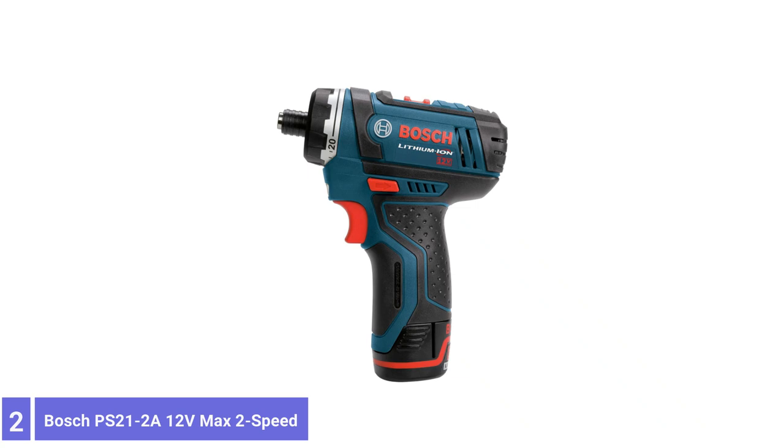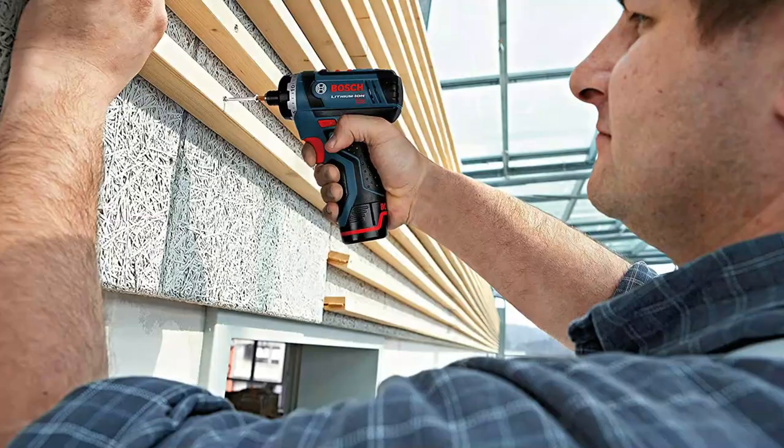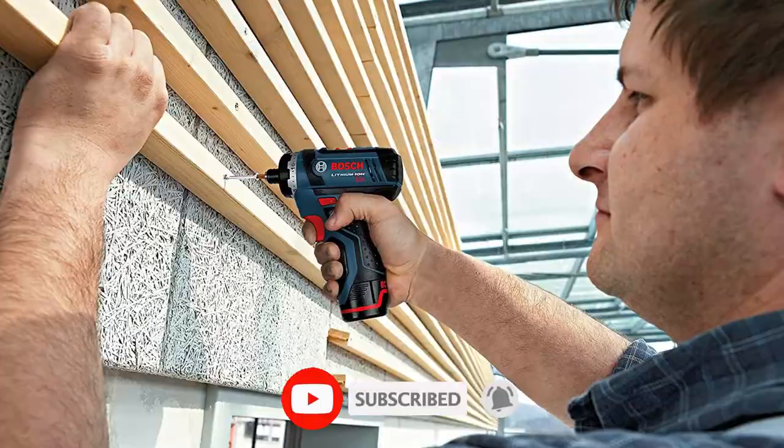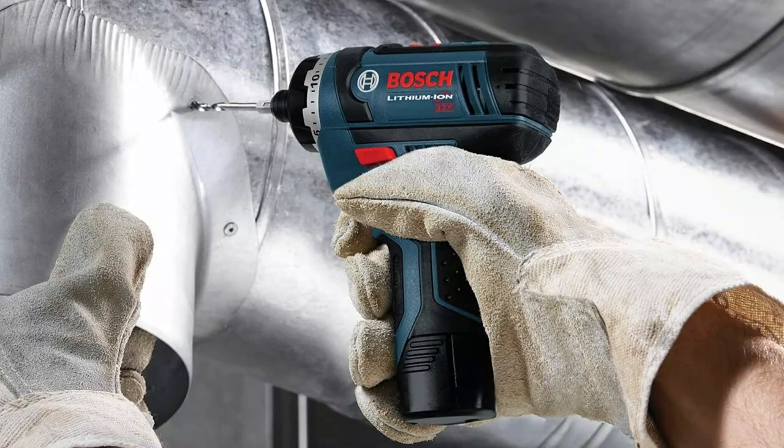Number 2: Bosch PS21-2 12V MAX 2-Speed Pocket Driver Kit. The Bosch PS21-2 12V MAX 2-Speed Pocket Driver Kit features a driver that provides a compact design with extraordinary power. It has a sure head length and height and weighs 1.4 pounds, but it is rated at 265 inch-pounds of screwdriving torque. Able to manage many fastening tasks on a work site, this tool can be a carry-along tool for installers, contractors, or anyone who handles a lot of driving work under challenging situations.